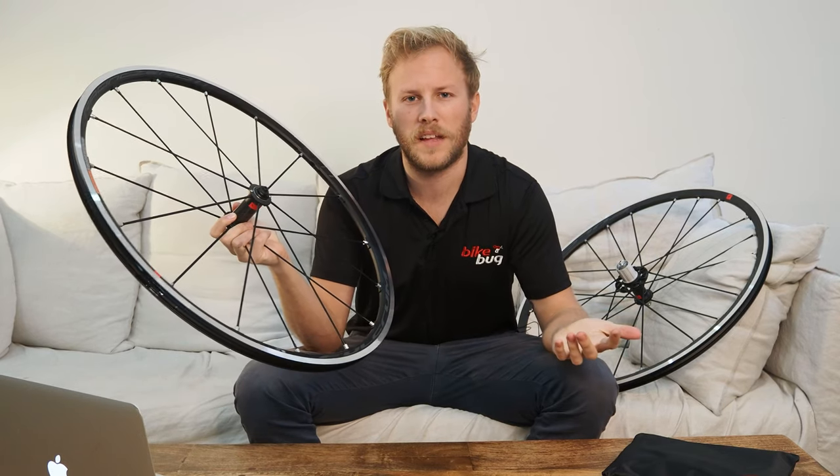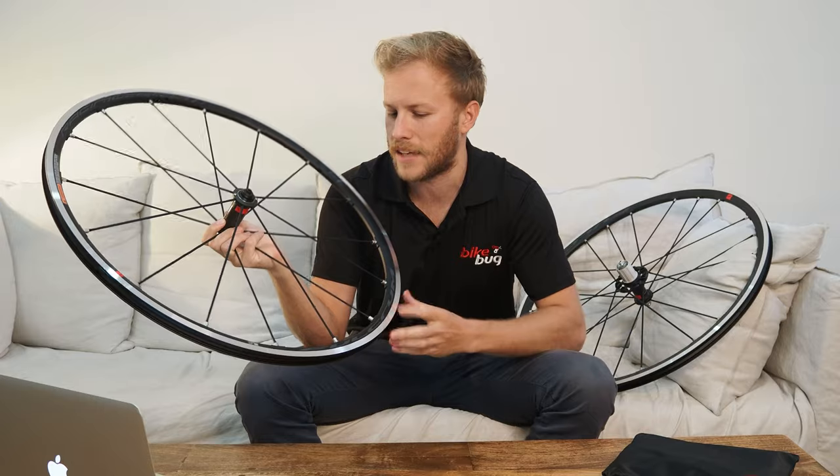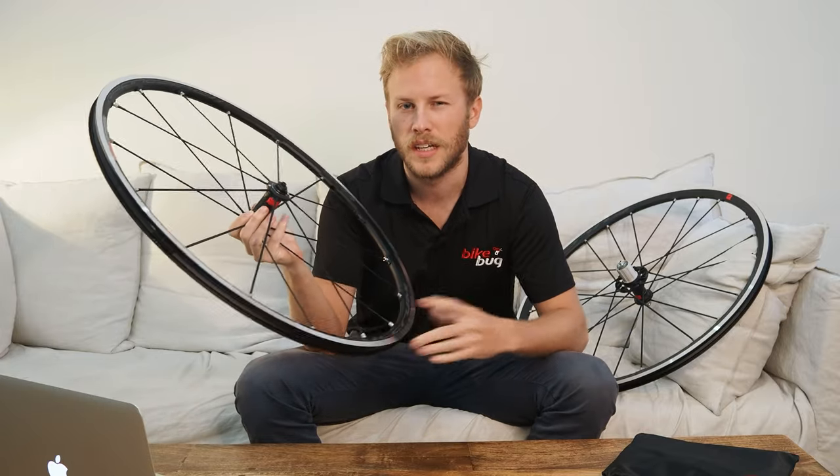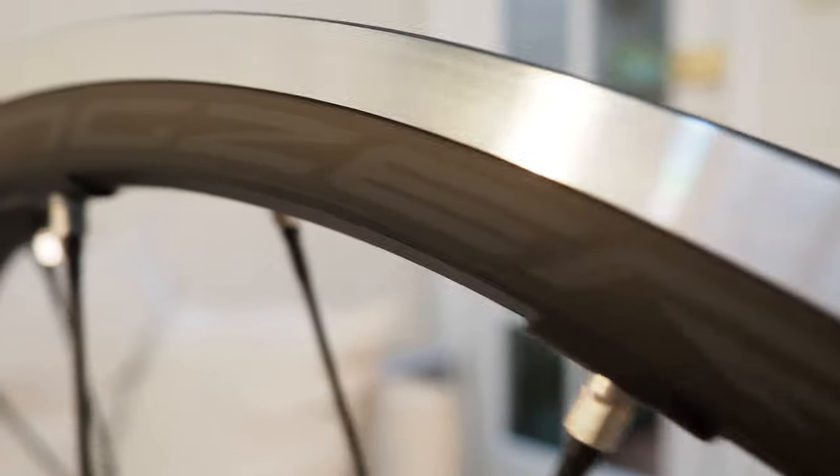So what's new about the Racing Zeros? Well, the main thing is that two-way fit technology, which is basically a fancy way of saying that they're now tubeless compatible. You can go with clincher tyres or tubeless with the Fulcrum Racing Zeros.